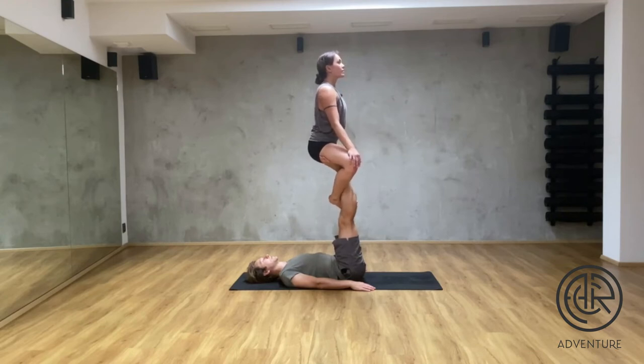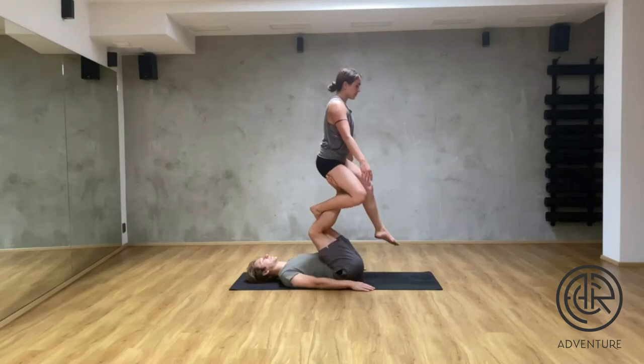For coming down, very important: I unhook one foot, I expect the ground, and the base guides me towards the ground.